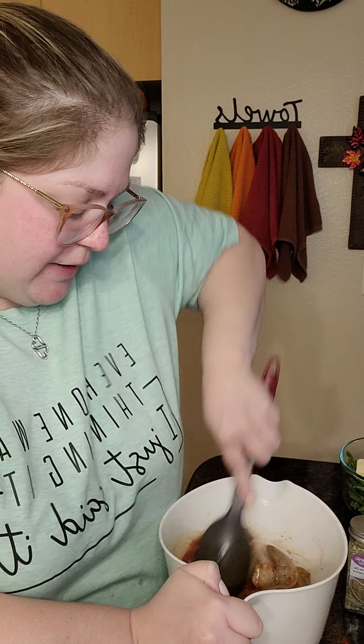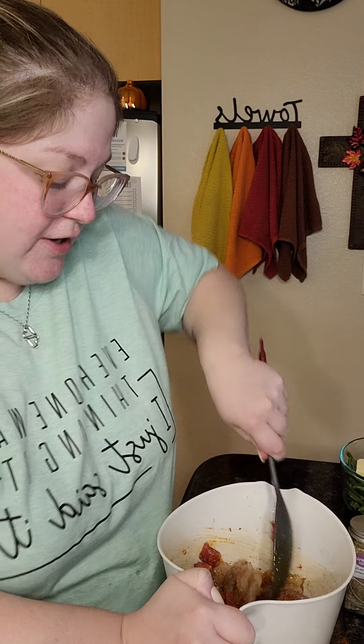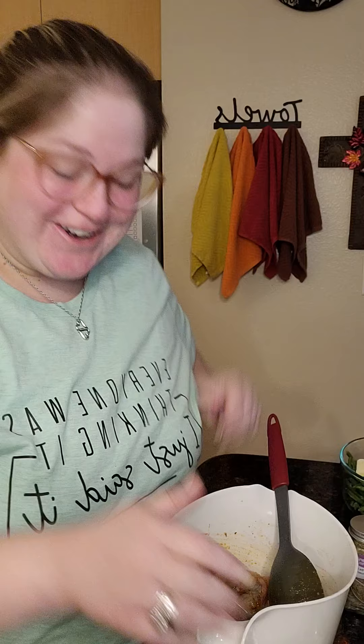I'm just going to take my spoon and go ahead and mix this up, just toss it around to get the flavor on everything. I smell my meat — and I know that might be weird, but that's how I tell on seasoning. It smells good, so we're good.